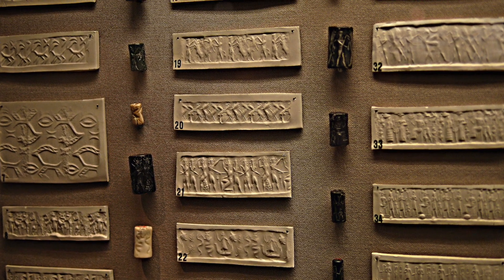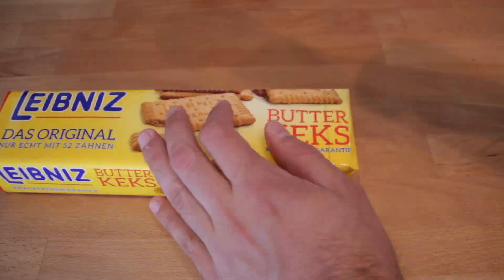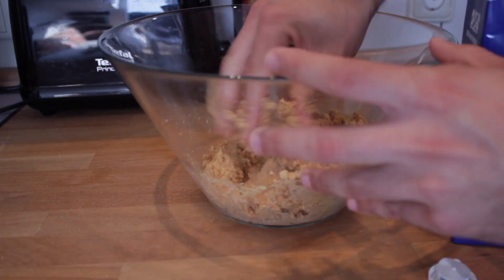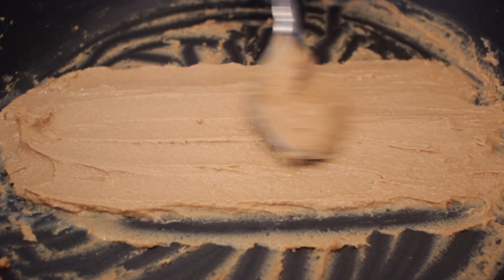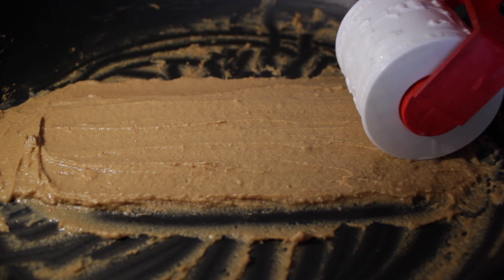So what can we do with this device? We can use it as it was originally used in Mesopotamia, creating impressions in wet clay that we can later bake or let dry to make custom tiles. Or we can make funny experiments such as custom crackers. We'll crush some cookies, mix them with a bit of milk to create a moldable mass, extend it flat as a canvas for our cylinder stamp, and then roll the cylinder seal over it to see what happens.